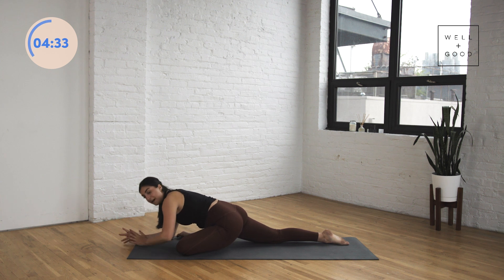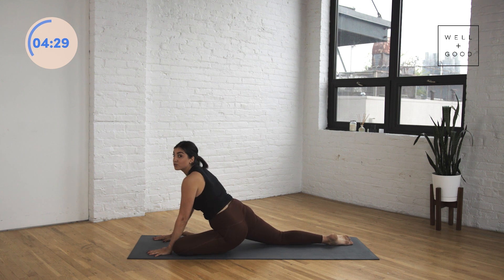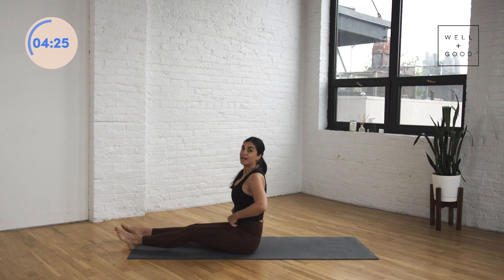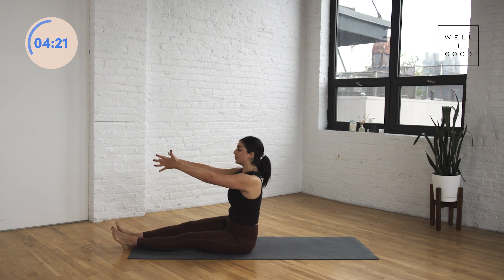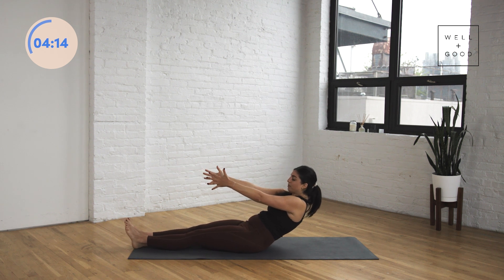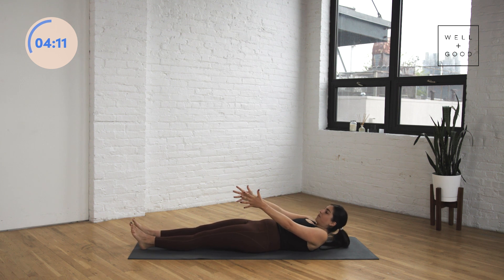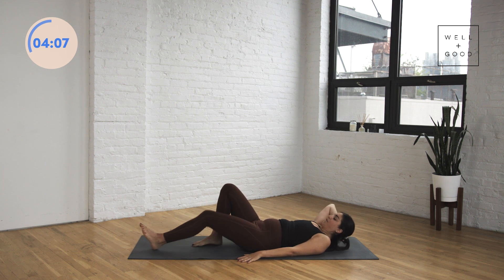Nice and slowly come back up onto your hands. We're going to roll onto our left butt cheek and swing the right leg forward and around so we're sitting up nice and tall, legs out in front of you, arms out in front of you. We're going to roll down onto our back — scooping that belly and rolling yourself down nice and slowly, bone by bone, until your spine lands down on the mat beneath you. Arms can come down by your sides and bend your knees so your feet are flat.